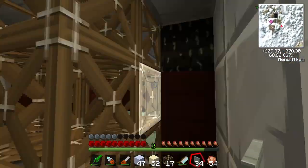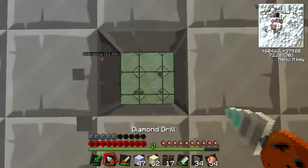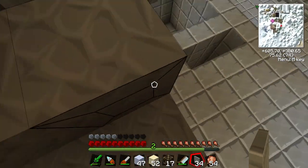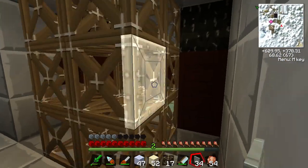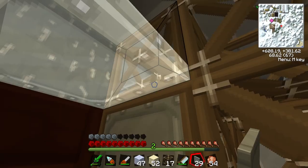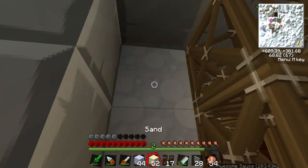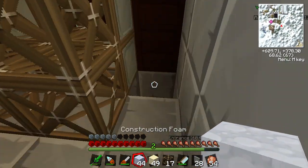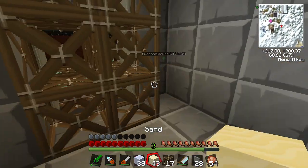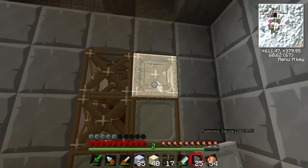I'm going to use covers to make sure that the frames don't stick to anything — that's pretty much the most important thing you need to do with covers. Any block that touches a frame with a cover on it doesn't stick to the frame. But it will stick on those blocks without covers, and that's what I want.